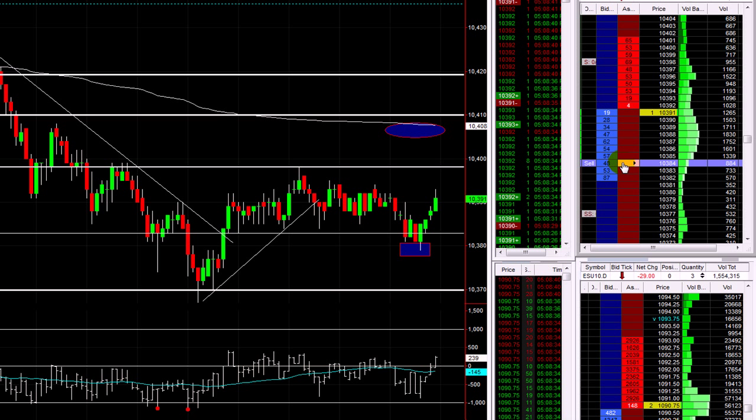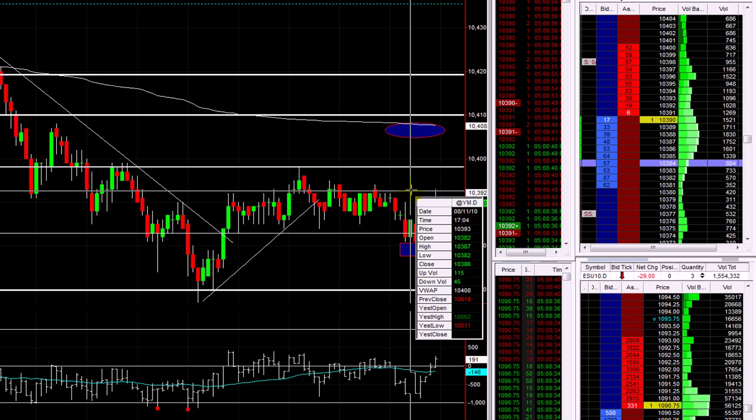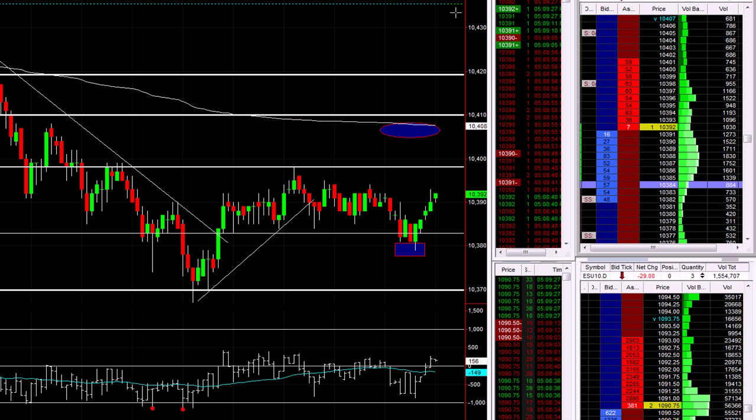Put one contract there and then put one contract — I'll probably put it just a touch higher actually. Where are we now — 92. I want to see if the market stalls here. It's stalling. The ticks — I would like to see the ticks break out of that range. Any more than 500 would be very, very encouraging and I'll look for a further move on this. But at the moment there's no signs of us breaking clear of this range.